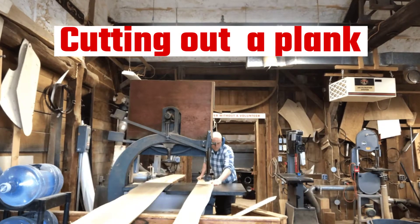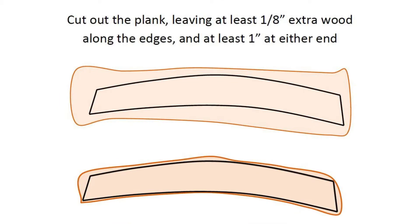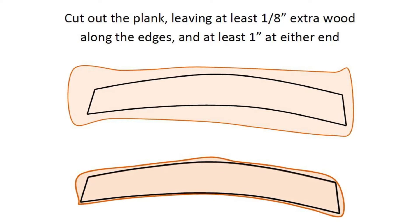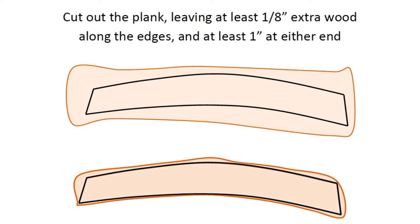Hey there! Today we're going to learn how to cut out a plank. When you cut out the plank, do your best to leave at least an eighth of an inch of extra wood outside of the pencil lines, all the way around, and at least an extra one inch at both ends.